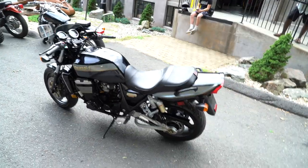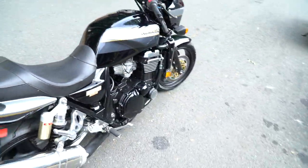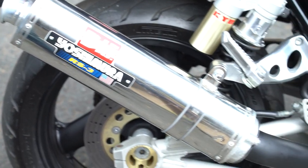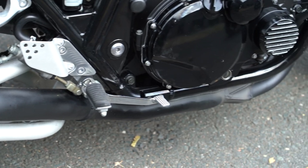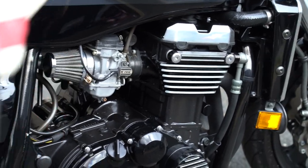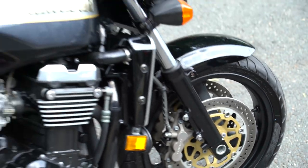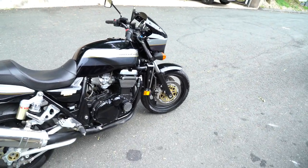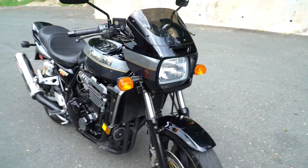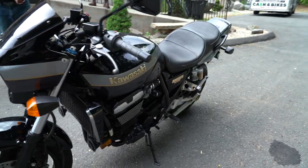This one's got some real tasty upgrades. It's got the Corbin saddle, a huge upgrade from stock in comfort and quality. It has a full Yoshimura RS3 American flag full header system, four into one. It also has the jetting kit — receipts show $400 paid to have it installed. It's got the uni pod filters, another $150 upgrade. There's over $2,000 invested between the exhaust, intake, jetting, and Corbin saddle. It also has a nice set of Pirelli Gran Turismo tires front and rear, and comes from the factory with Tokiko six-piston calipers.